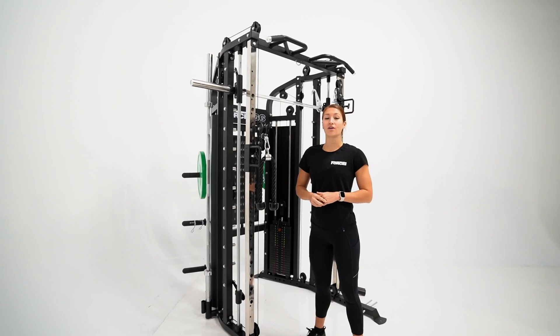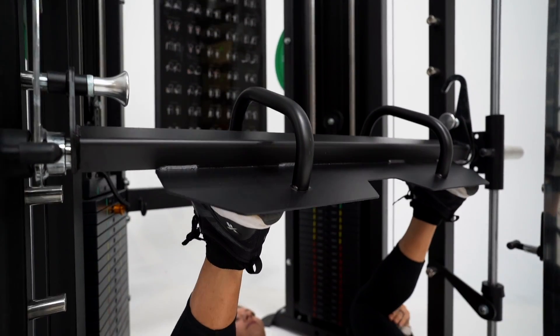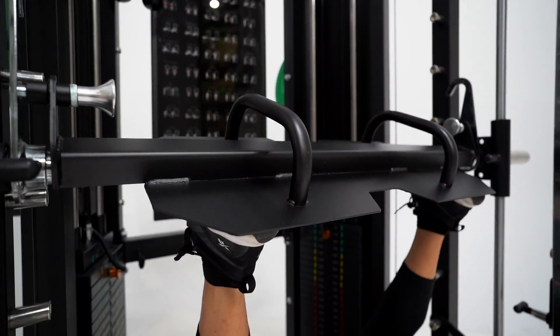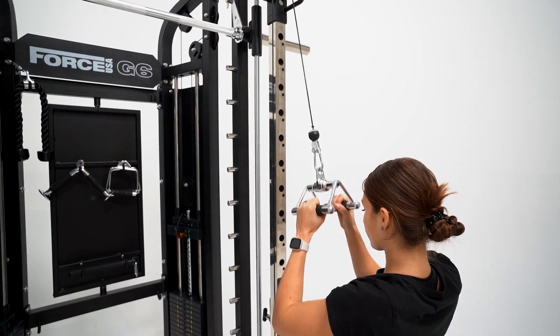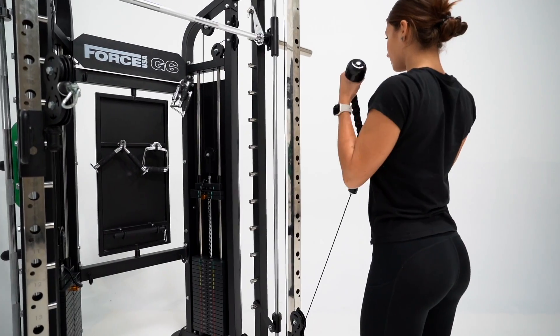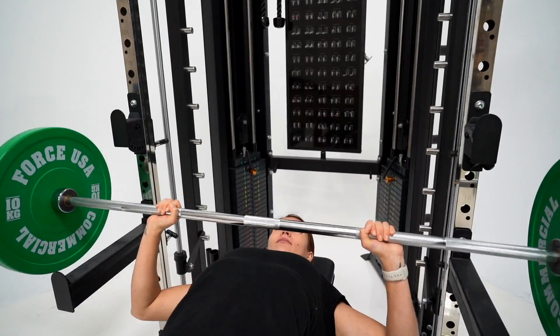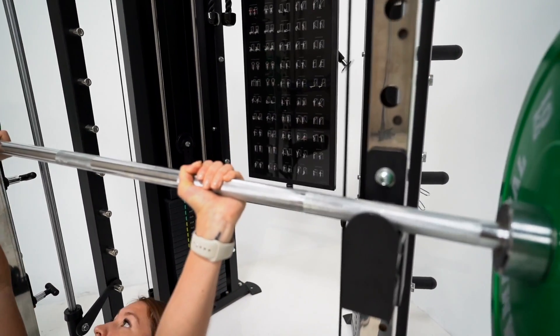All of ForceUSA's All-in-One Trainers are loaded with attachments and the G6 is no exception. The G6 comes equipped with a leg press, core trainer, tricep v-bar, lat pull-down bar, multi-grip dip handles, triceps rope, metal cable handles, j-hooks, safety spotter arms and loads more.